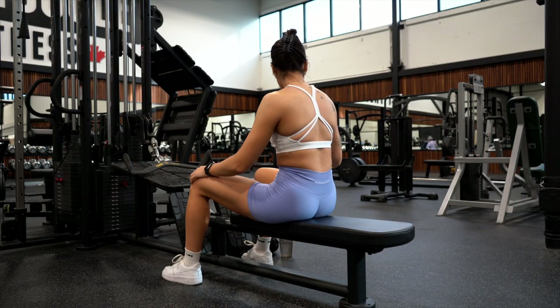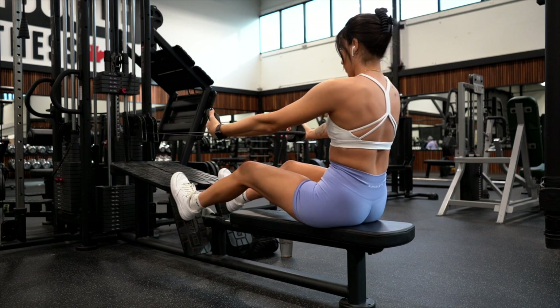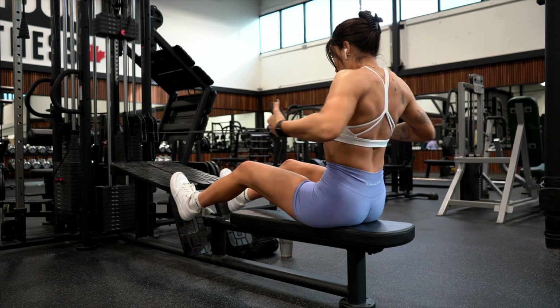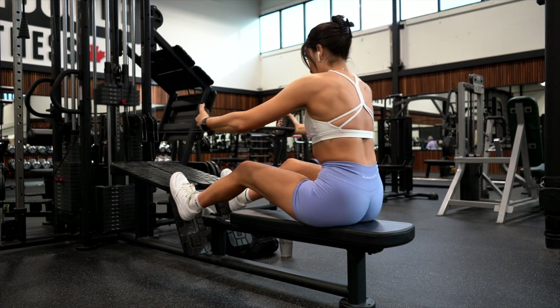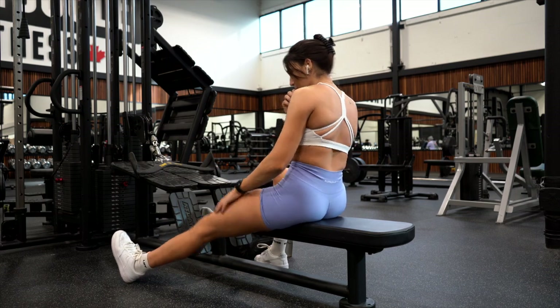Last but not least, we are doing seated wide grip rows. You want to make sure you're keeping pressure in your feet, chin tucked in. Again, stretch and pull. I'm doing three sets, 10 reps. Also, can we talk about my tan? It is so nice, I'm obsessed.